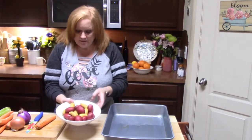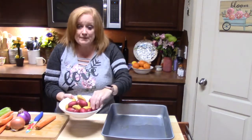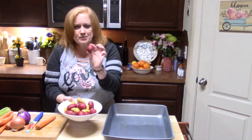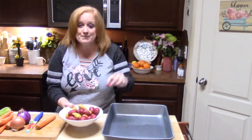I have my potatoes here. I have little fingerlings and these are the perfect size, so those are going to go right into the pan. Then I've got my red potatoes — if they're a little bigger I'm going to cut those in half, but if they're little baby ones I'll just pop them into the pan.